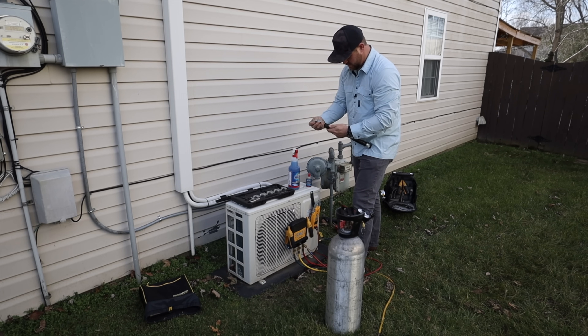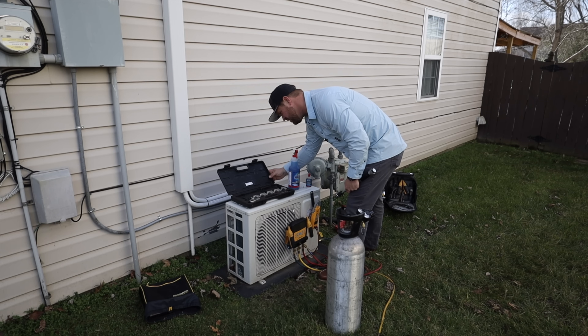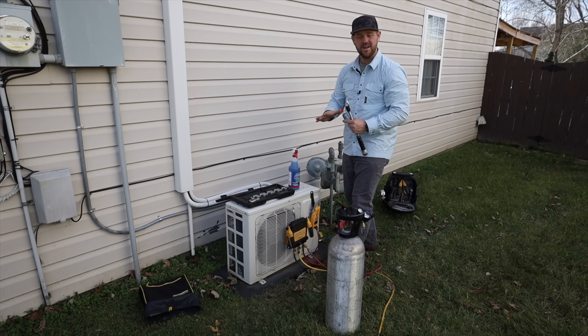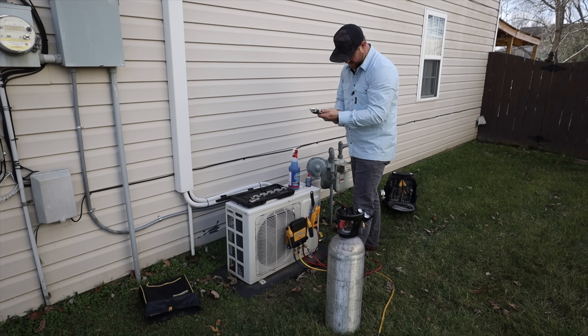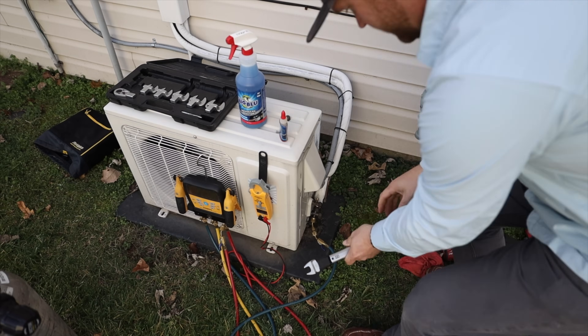I've got a little cheat sheet here inside of my torque wrench set. On quarter inch copper, the torque foot-pounds is 10 to 13. And because I'm using nylog, I want to make sure that I'm on that lower side, so I want to use 10 foot-pounds on this liquid line. I'm going to go ahead and get that set. Alright, got that set.